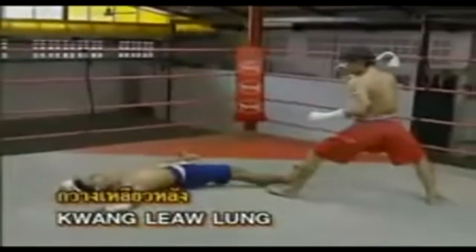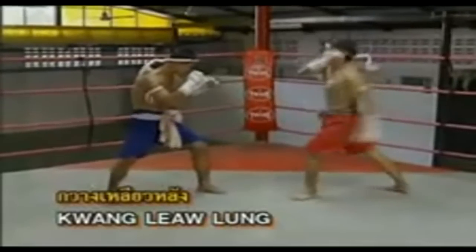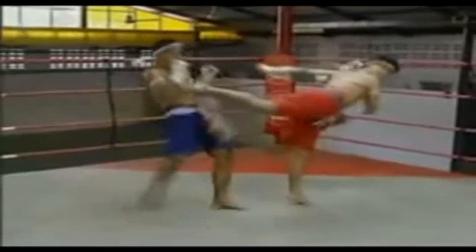Hak Kho Air One position — by turning your back to the opponent and dropping the other foot to kick the opponent's chin or chest.